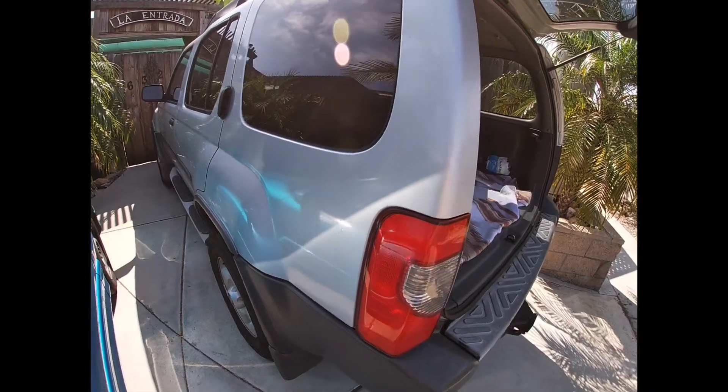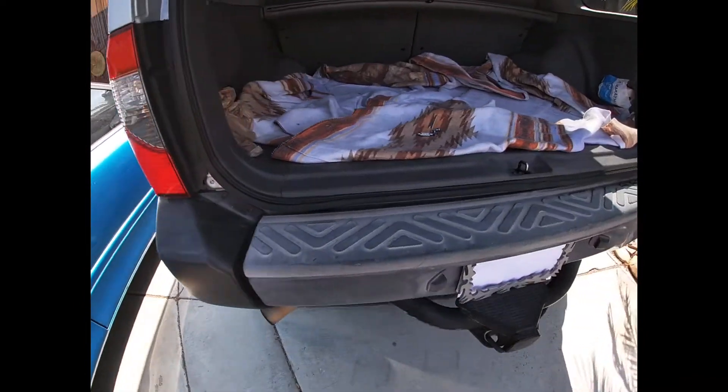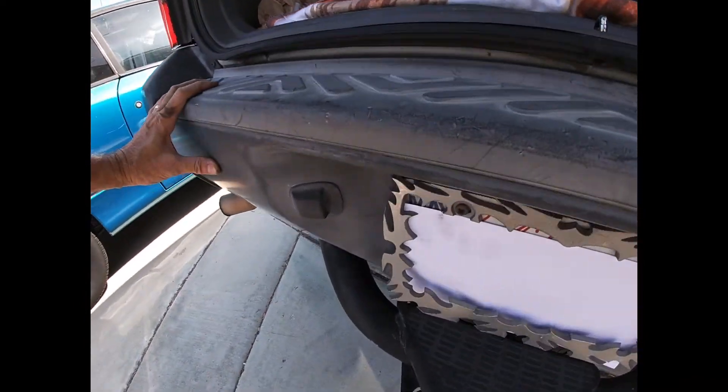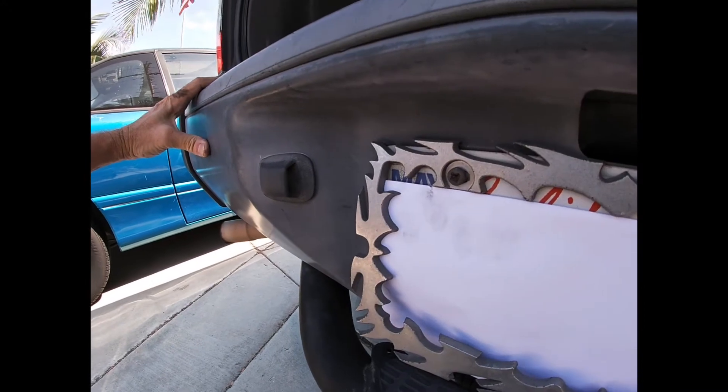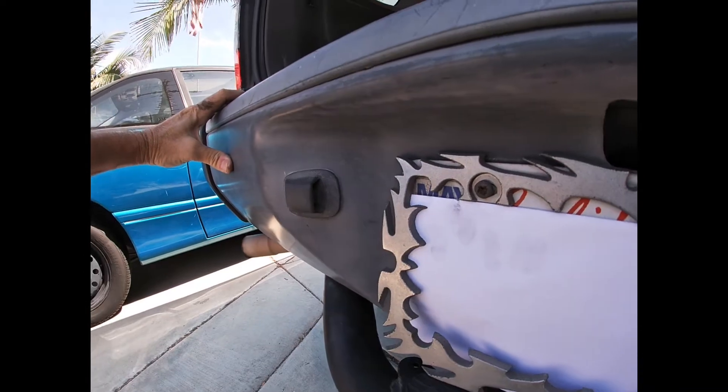Today we're going to be changing out the license plate bulbs from our standard stock bulb to a blue LED on our 2001 Nissan Xterra.